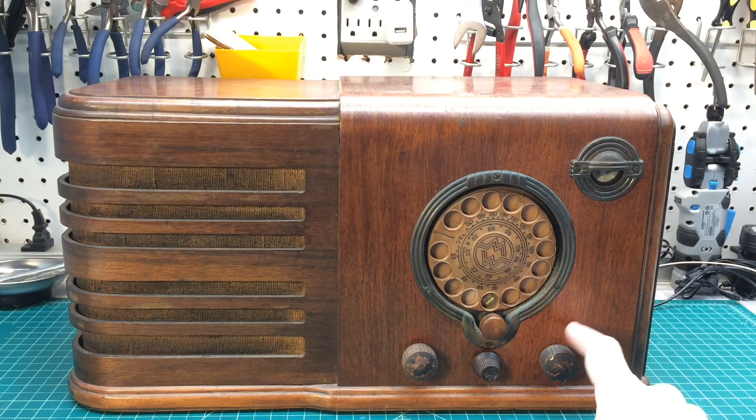Hello everyone and thanks for joining. You're looking at my next project here. It's a little Montgomery Ward & Company radio, branded as an Airline. It's model 62306.